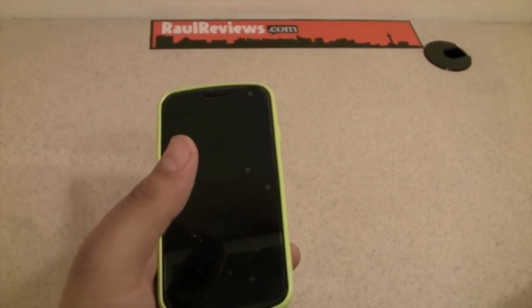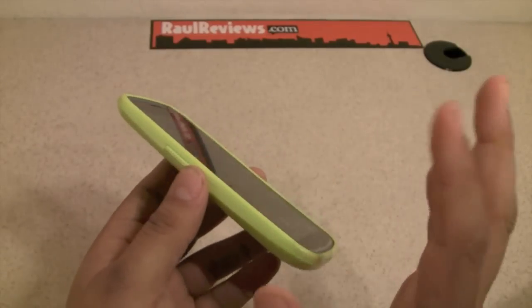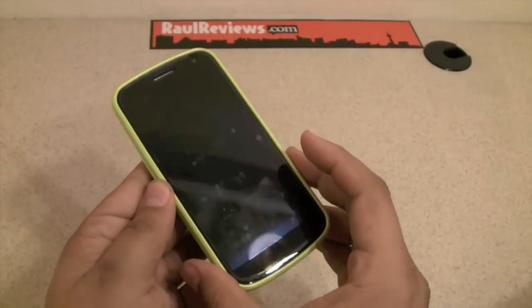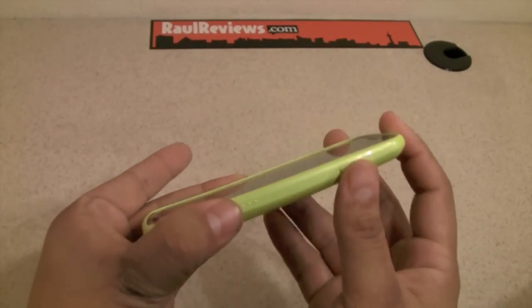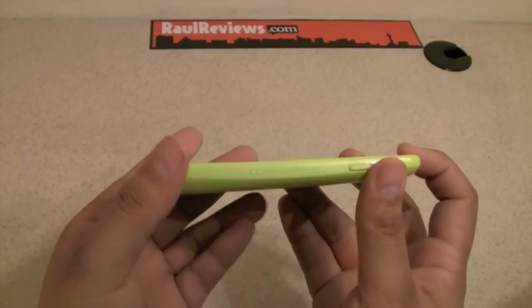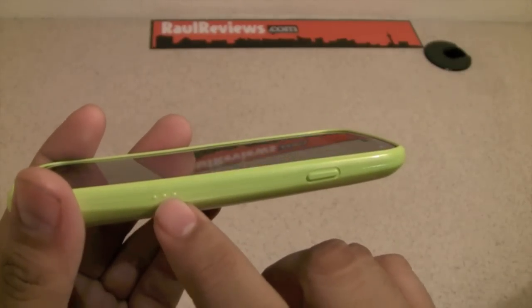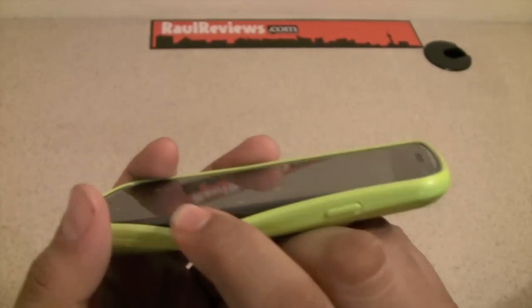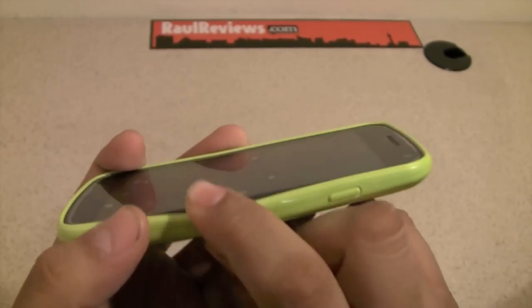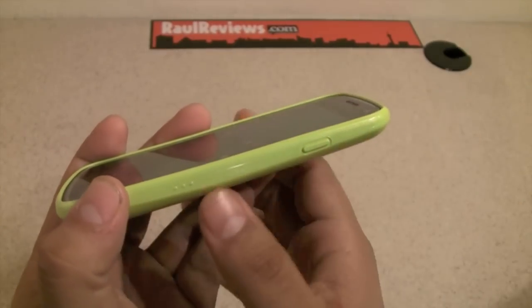One thing I didn't like is that the case doesn't come with a screen protector. I'm used to companies now sending one screen protector. SGP does it for other devices, however I haven't seen them do it for our devices here. If you can see, it has three little dots right behind the charger port — the three ports for the accessory. I don't know if it was intentional or not, but it actually looks pretty cool.